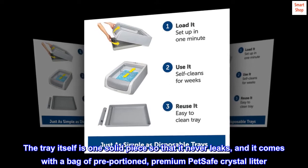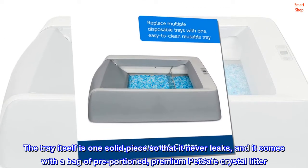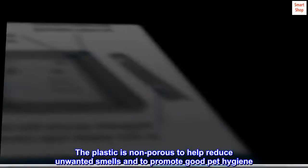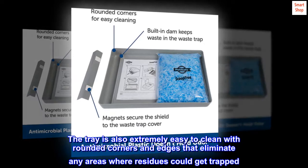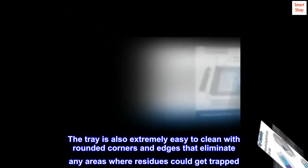The tray itself is one solid piece so that it never leaks, and it comes with a bag of pre-portioned premium PetSafe crystal litter. The plastic is non-porous to help reduce unwanted smells and to promote good pet hygiene. The tray is also extremely easy to clean with rounded corners and edges that eliminate any areas where residue could get trapped.